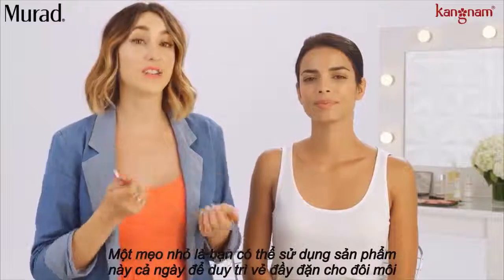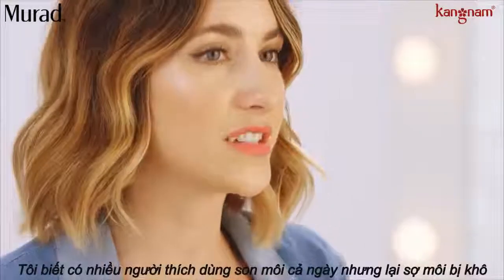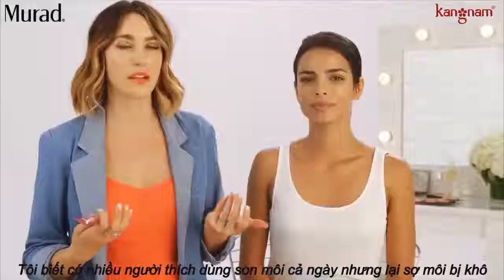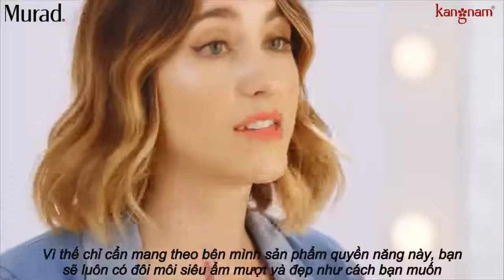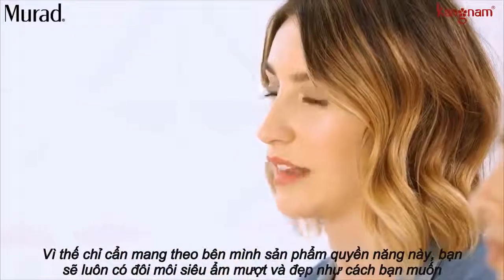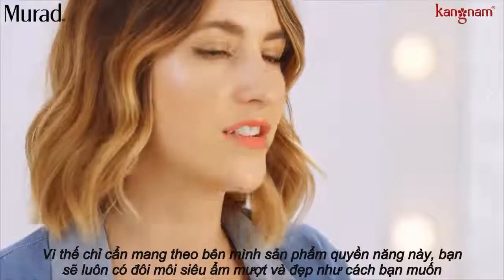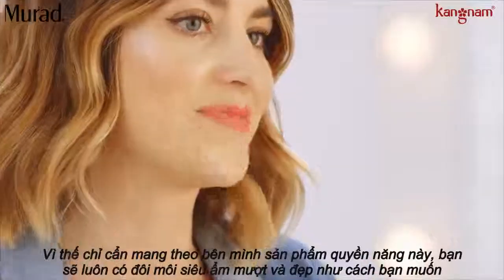Another tip with this product is you can actually continue to use it throughout the day. I know for me personally, I love keeping lipstick on my lips, but sometimes they tend to get a little bit dry. So I just apply this right on top of my lipstick and it literally just sinks right into my lips. It doesn't move the lipstick around and it just leaves them feeling super moisturized and pillowy.